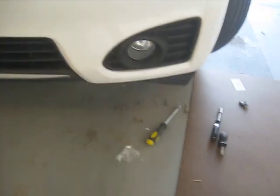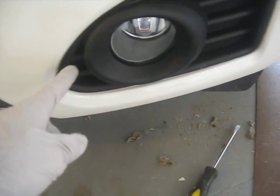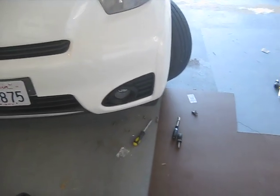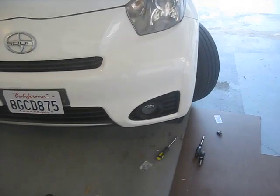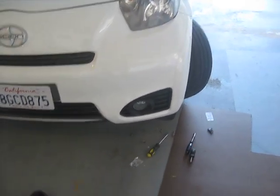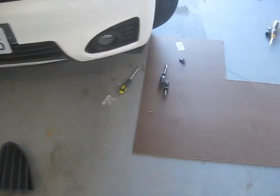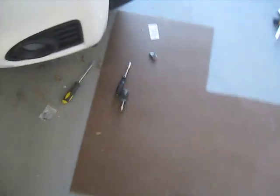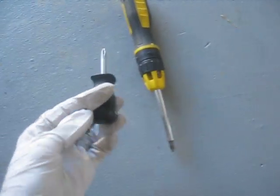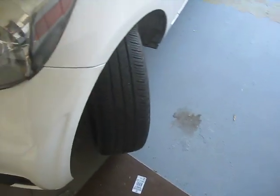Snapped on. That little bolt that goes on the back side — you just gotta stick your finger back there and kind of fish for the hole and blindly insert that screw, then use a little stubby screwdriver to get in there and tighten it down.